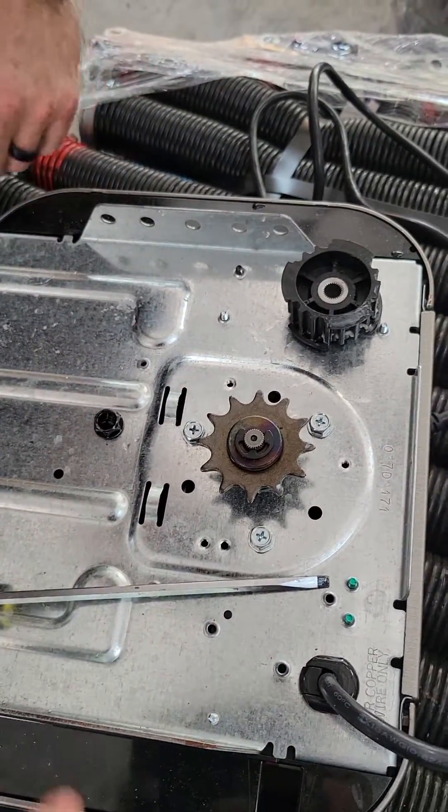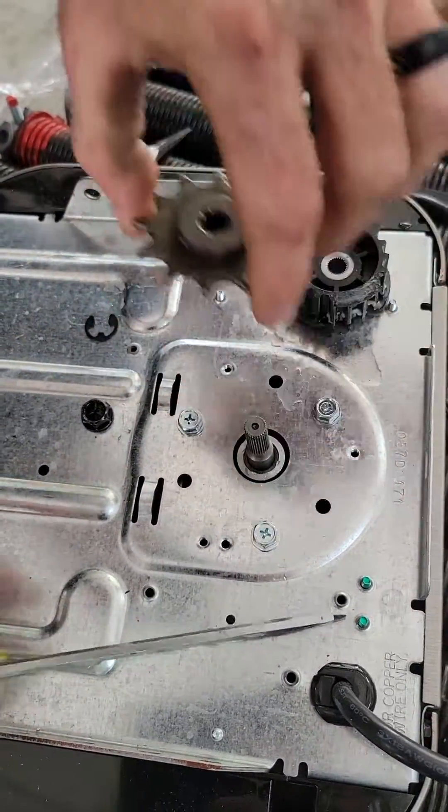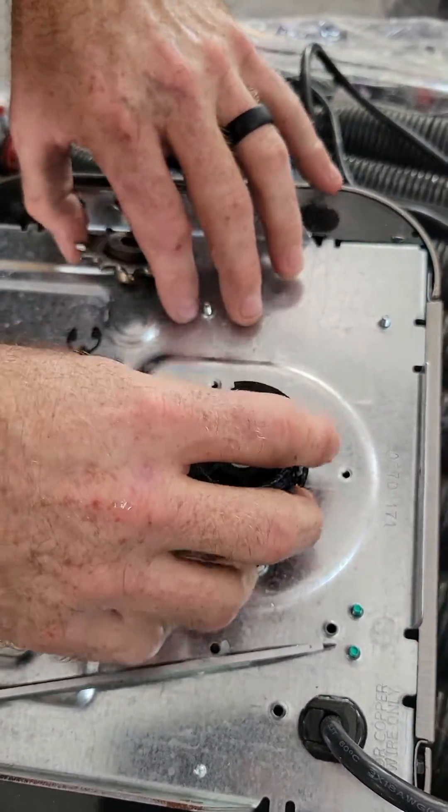So now let's pretend this is an 8160. It's very simple — he's just going to pop the chain sprocket off, pull that off, and put the belt sprocket on.